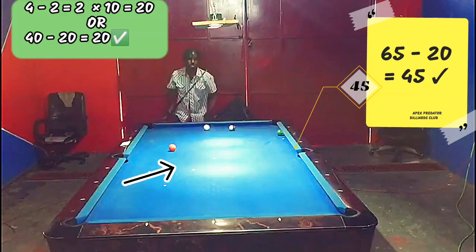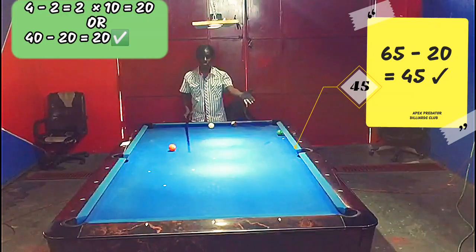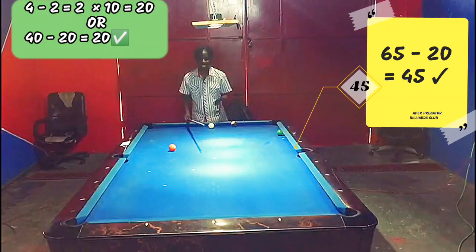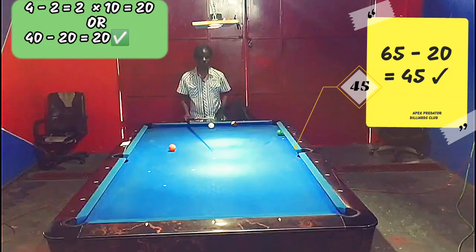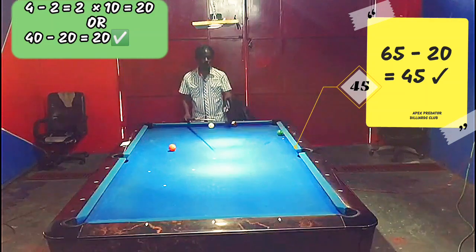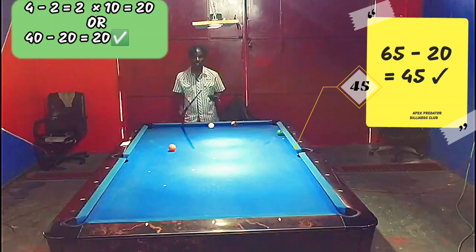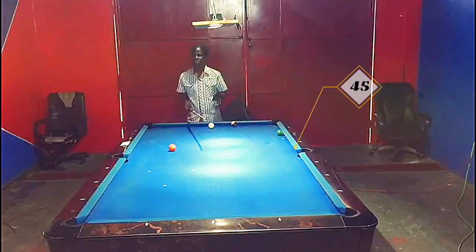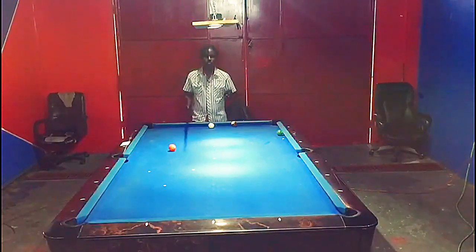That was a fantastic shot! I didn't intend to carom off the obstacle ball, but we got lucky — we're now on the five or could be on the six. It's not an actual situation, but going three rails and carrying off the blocker ball into the side — really, really nice shot. That adds an interesting shot to our arsenal.